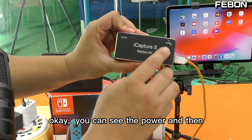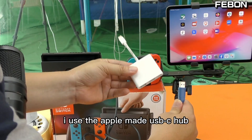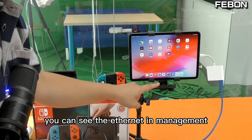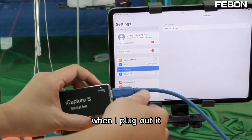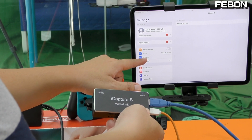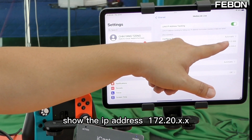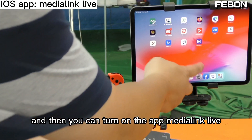You can see the power indicator. Then connect the USB-A cable to your iPad. I use the Apple-made USB-C hub and connect to the iPad. When you connect this iOS HDMI capture card, you can see the Ethernet icon in the settings. The app will show the IP address 172.20. Then turn on the app Media Link Live.